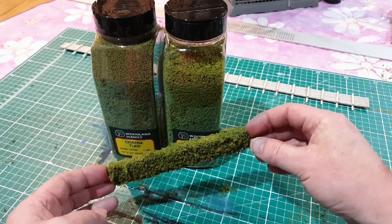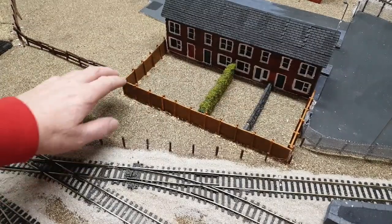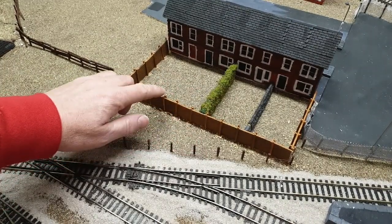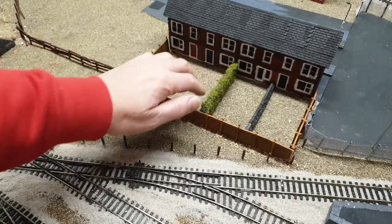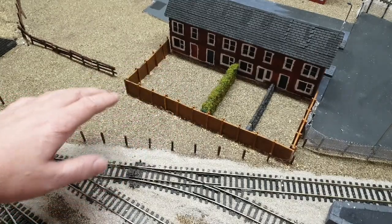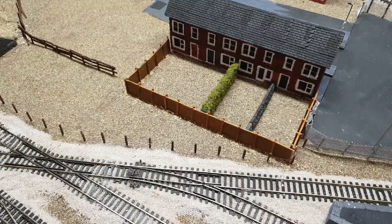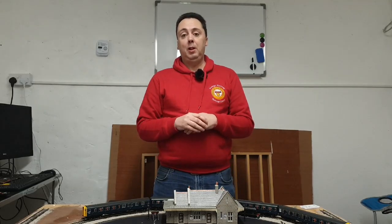You can repeat this as many times as you need to. You can see the fence has been cut and placed in — just some holes drilled, pushed into the holes, a little bit of glue just secures it in place. And the hedge is secured in place with a little bit of glue as well. So I think we'll leave that here for this week. Next week we'll carry on with the gardens and put some further detailing in. I hope you found that useful — please don't forget to like, subscribe and share. Thanks for watching, I'll see you next time. Bye for now.